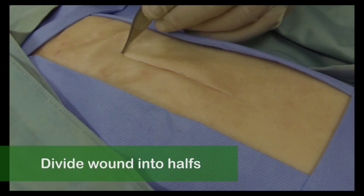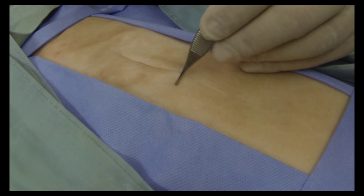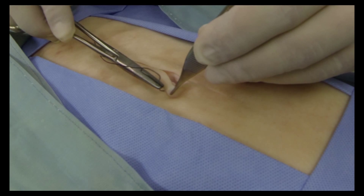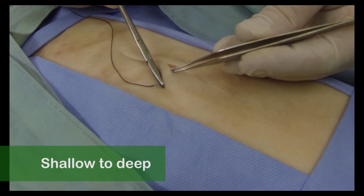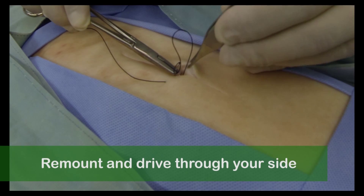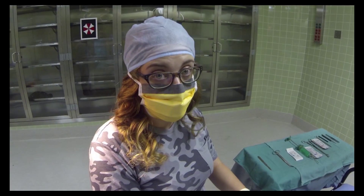First off, we start by dividing the wound into half, so your first stitch will be right in the middle. Hold the needle like this — 90 degree angle, about two-thirds of the way back from the tip. Pull your wrist back a little and then drive the needle into the skin on the side away from you. It should go right through all the layers and come out about a half centimeter under the skin. Now use the forceps to grab the needle and pull it through a little. Now re-load the needle on the driver again and drive it through the other side, right opposite to where you started. This time you're starting deep and coming out through the skin. That's your first interrupted stitch.